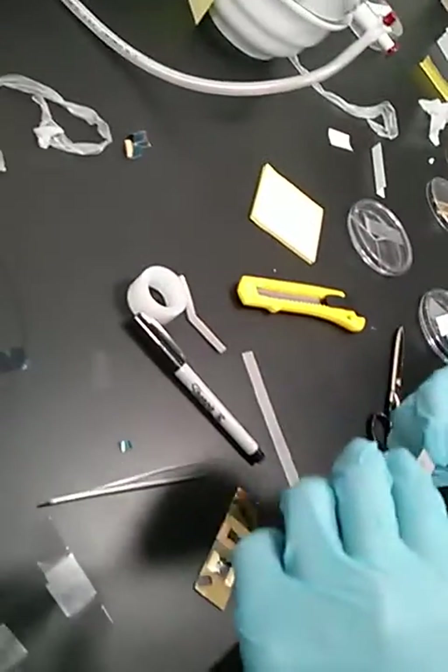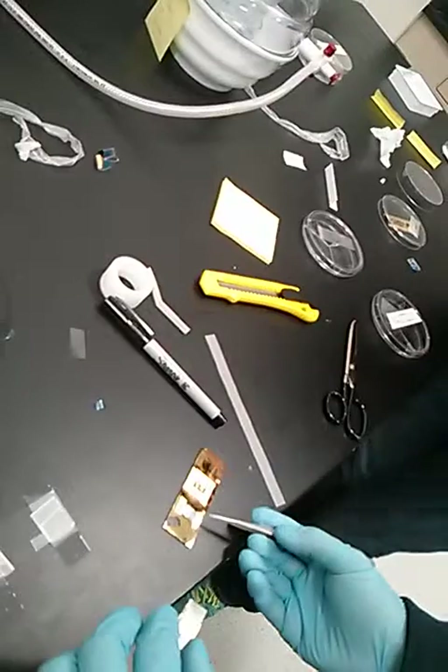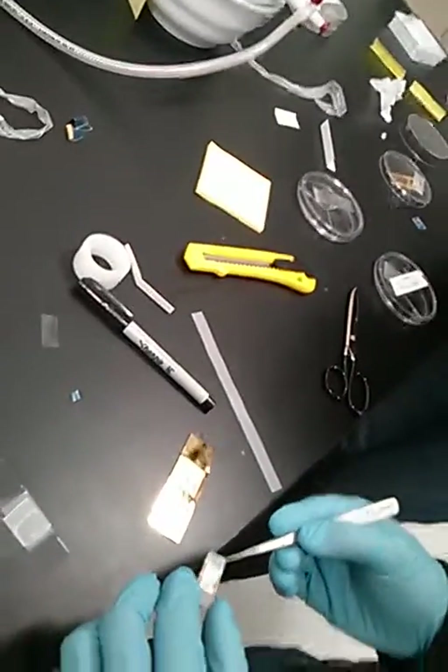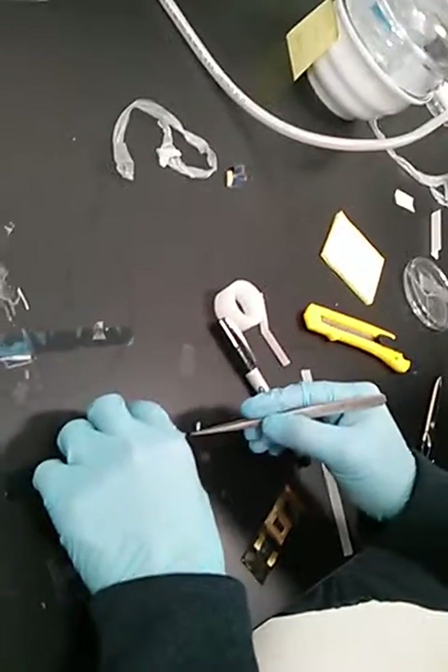So do you reuse that tape after you do this one? Which tape? That tape. I reused this one, but this one is new — this is only the second time, basically. So there is literally monolayers on some areas, right? Hopefully, yes, right now.